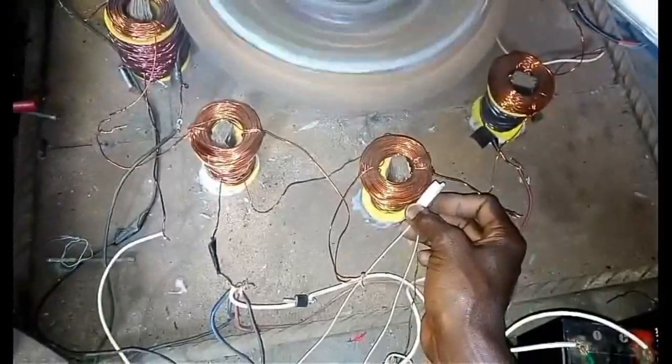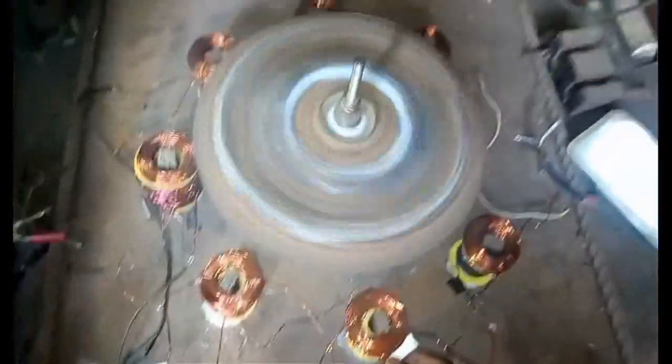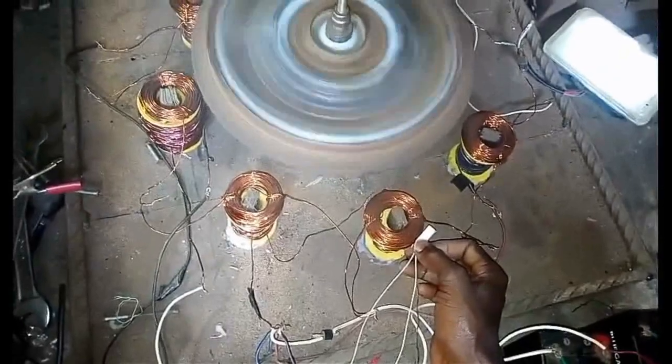The switch is there and the system is working. You can see that this second battery is charging through the little energy that is powering this circuit.